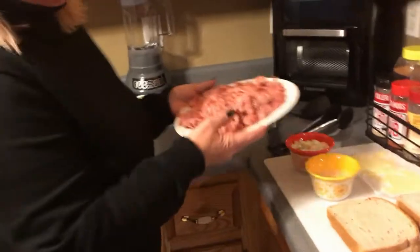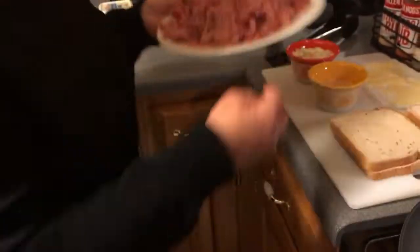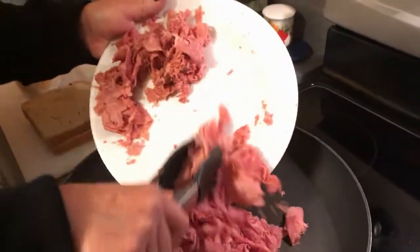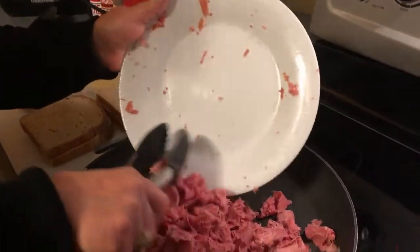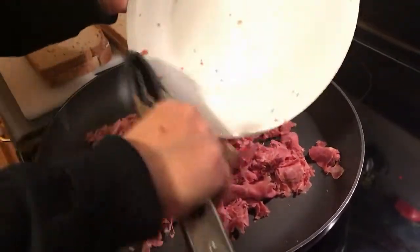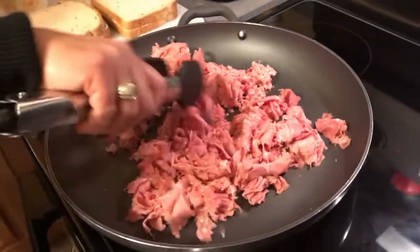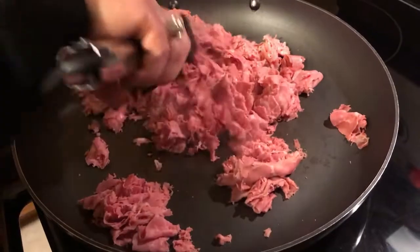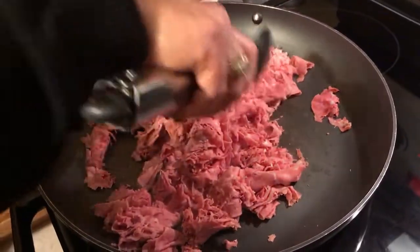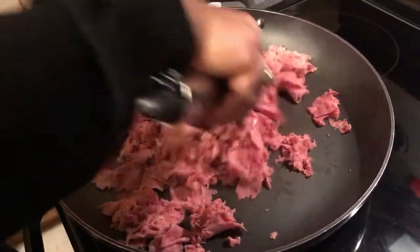The first thing we have is our Prima Della corned beef, and I've got my pan heating. I'm going to go ahead and stick that in my pan and let it heat up so it turns out nice and warm when it's all done. Instead of putting cold corned beef on a sandwich — I don't care for that too much — I'm just going to keep this tossed and get the meat nice and warm.